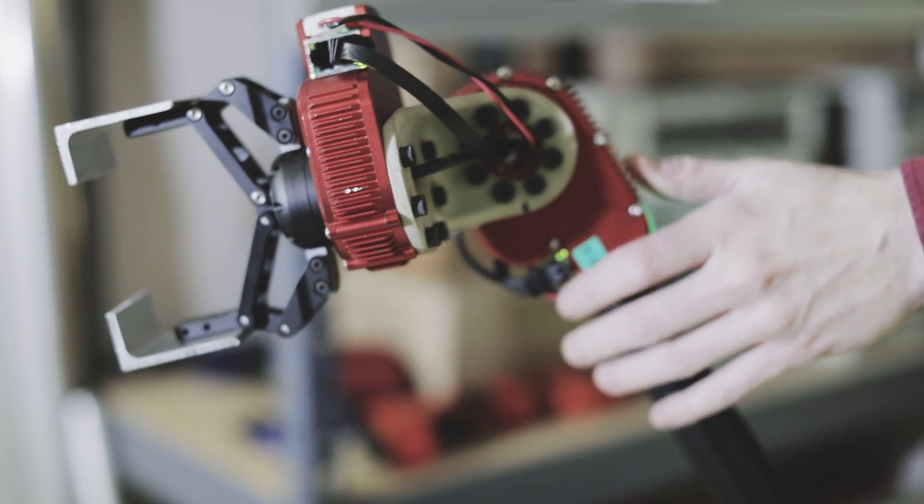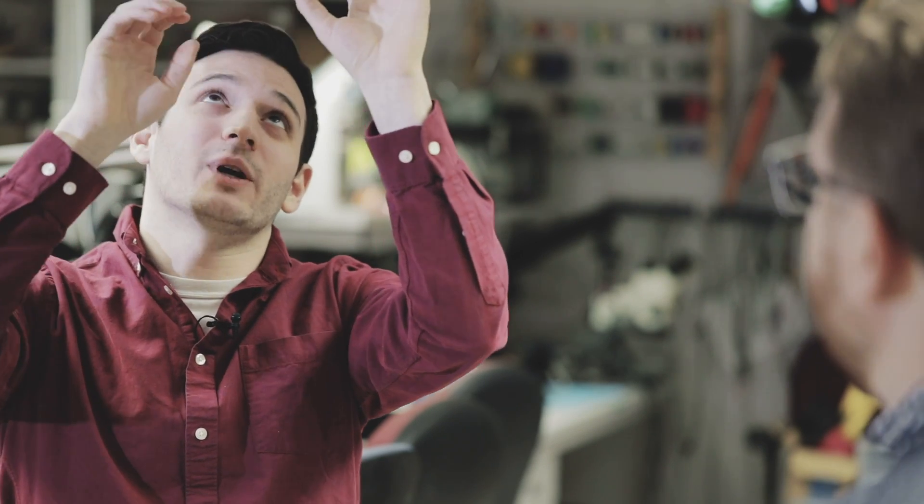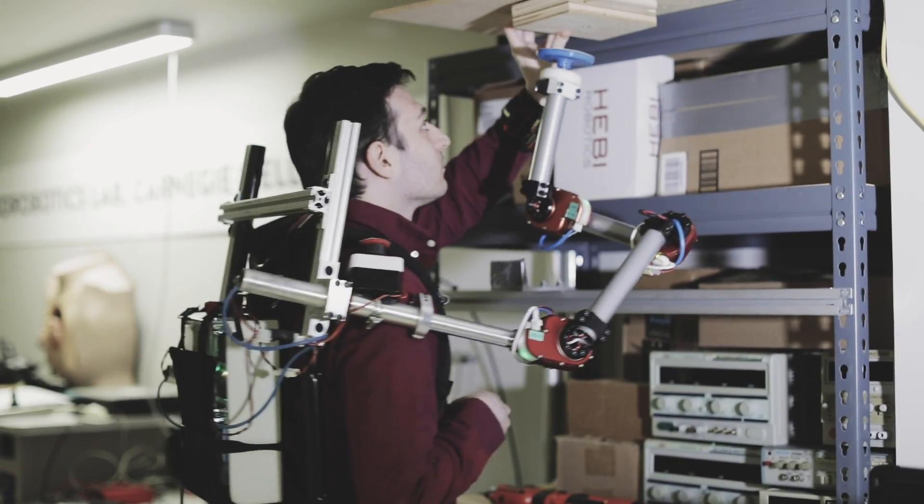One somewhat common task in automotive or airplane assembly is to hold something up over your head and fix it to the ceiling — for example, putting a part on the bottom of a car or on the roof of an airplane. Oftentimes in industry they have to have two people working on this job: one person is just holding the part up in place and the other one is fixing it.